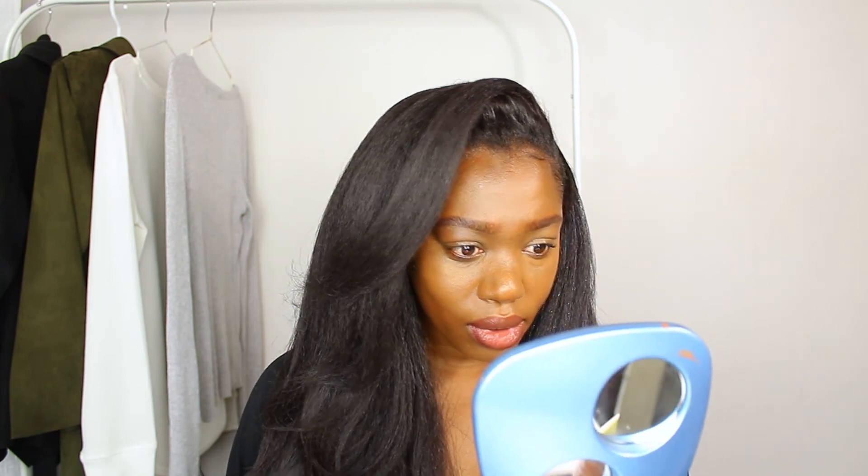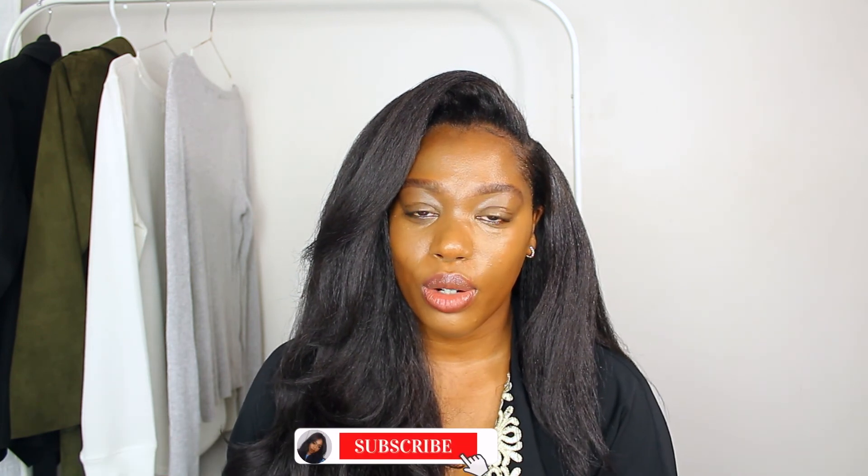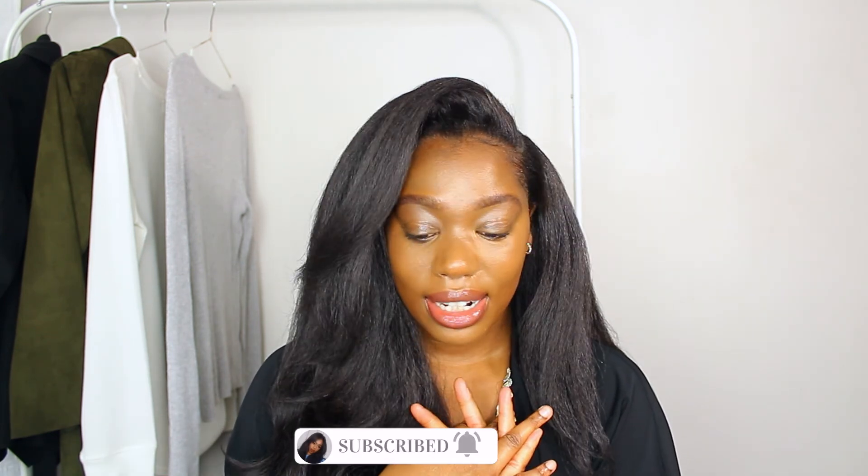I'm filming this video at nighttime so unfortunately I can't go outside and show you what it looks like in daylight, but yeah, it's alright. This is my two cents on the Maybelline Fit Me Tinted Moisturizer. If my review helped you, let me know in the comments. If you'd like to see more reviews slash first impression videos, give this a thumbs up, hit the subscribe button if you haven't already, and turn your post notifications on. Thanks so much for watching and I'll see you in the next video!